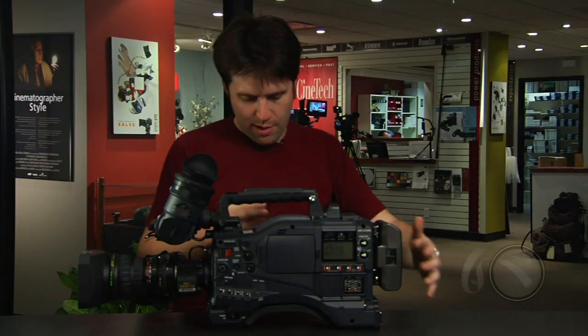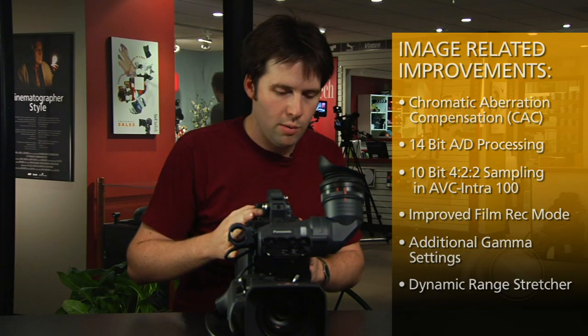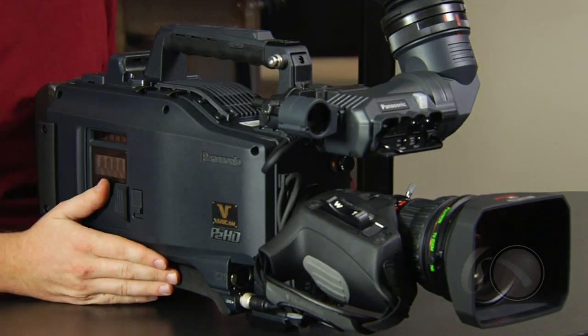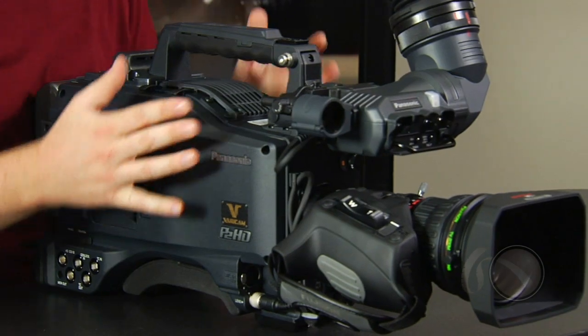That's it for the outside of the camera. Internally there are a lot of changes — the menu systems are really improved, simpler, and easy to get around. They've actually improved the game modes of the camera: film rec is included from the VariCam, video rec is there also, and the HD, SD, and film-like modes that you find in the HDX 900 are included as well. So it's all in the camera. We also have tons of PCU functionalities that you didn't have before in any other camera.